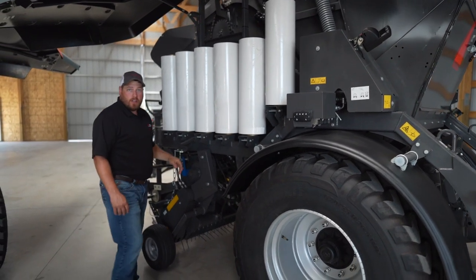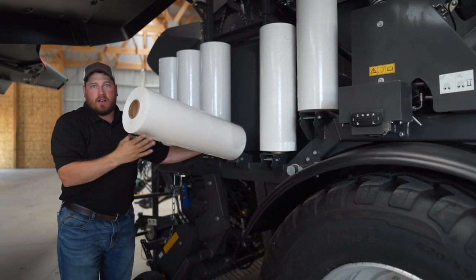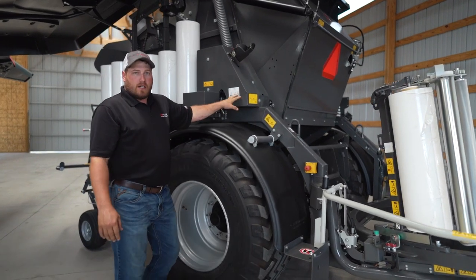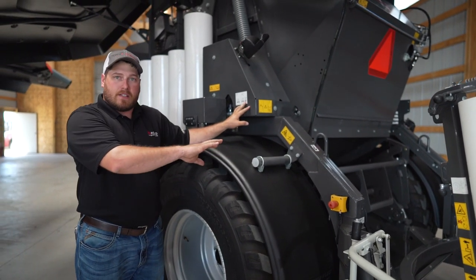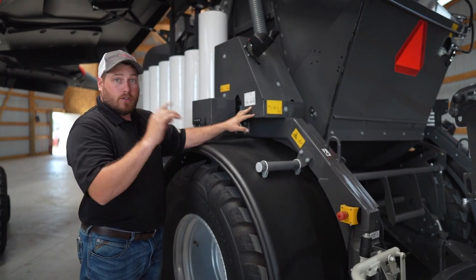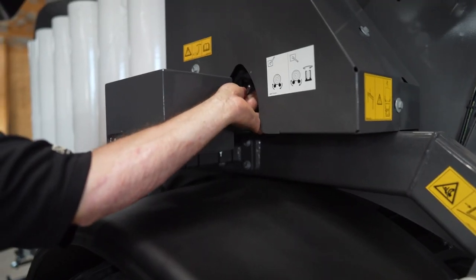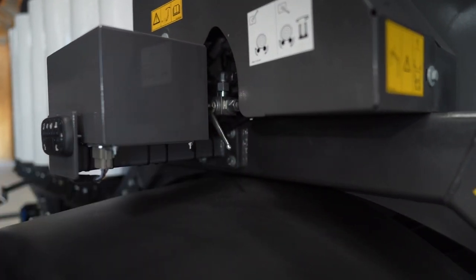For easy loading and unloading, these rolls tip out to be able to slide on and off of the tube. Here on the side of the baler is an option for when we only want to use the table as an accumulator instead of using the ring wrapping as well. This valve has two positions: either up for accumulator only, or down for the wrapping table to operate.